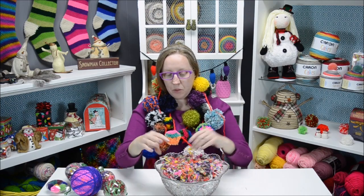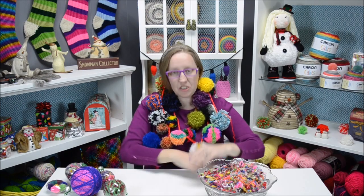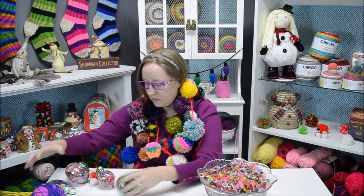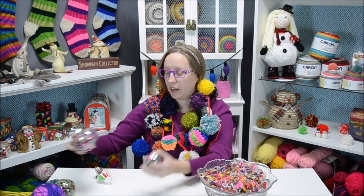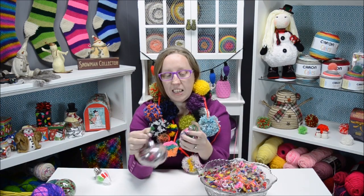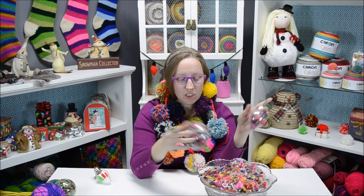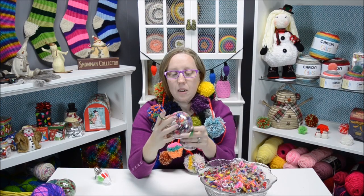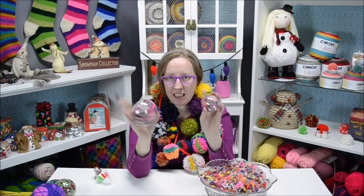We went to Joann's and got these clear ornaments — some of them roll everywhere! These two right here, I just took and stuffed them full of all of the scraps from my pom-poms. I thought that was just such a cute idea — they're very colorful.